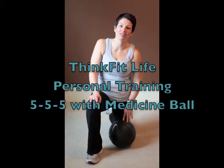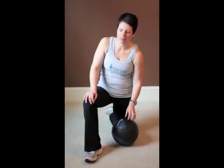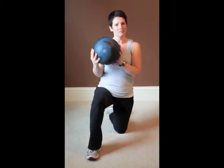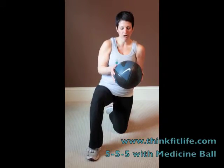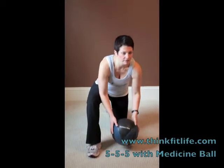Hi, my name is Courtney McDonald with ThinkFitLife Personal Training and today I'm going to show you how to do 5-5-5 using your trusty medicine ball. Now this is a 10-pound medicine ball. You probably don't want to go with anything much smaller than this just for the sake of stability.